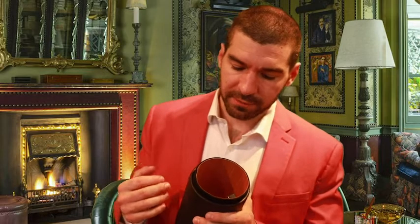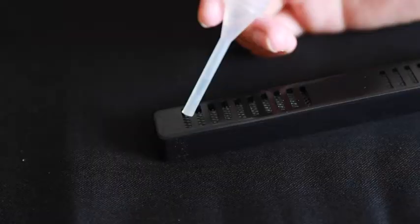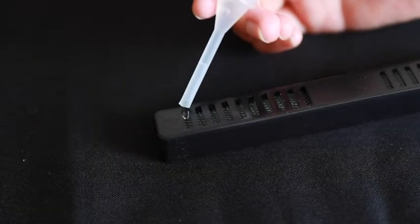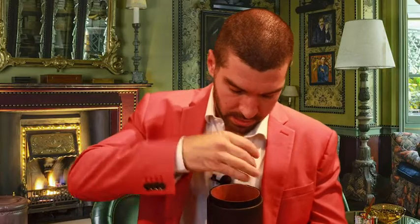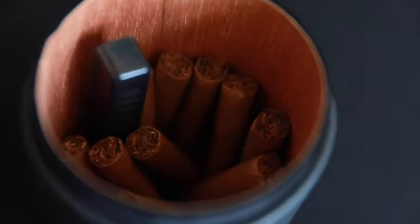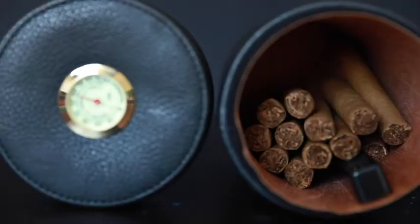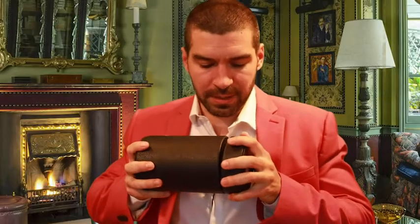It allows you to fit 12 to 16 cigars inside. There's a humidifier and dropper which are very easy to use — you just fill up your dropper and put some drops of water inside here, then put it back in the humidor. You can also make sure that you do not put too many drops in, and you're going to want to use your hydrometer to make sure that everything is crystal clear and good to smoke.